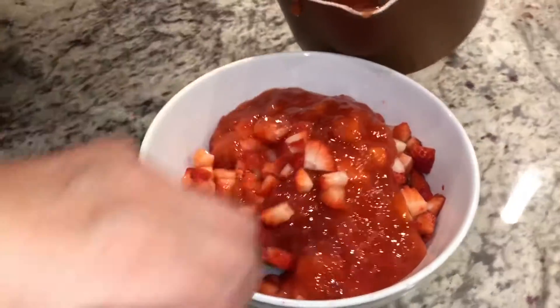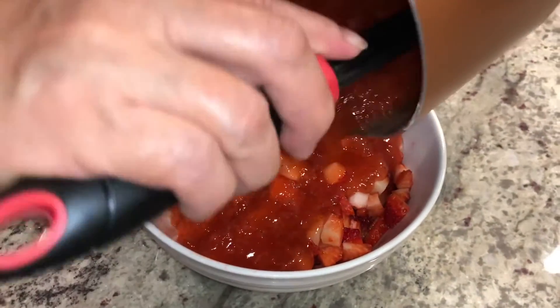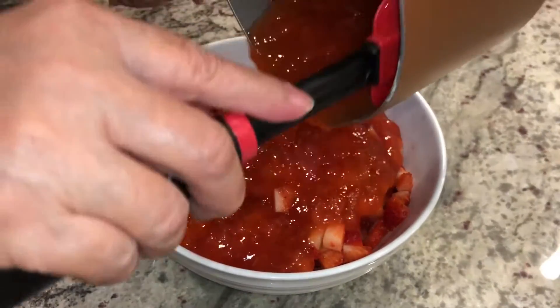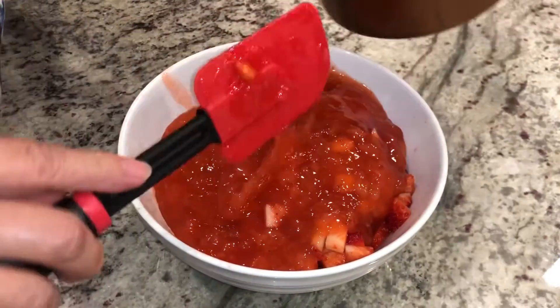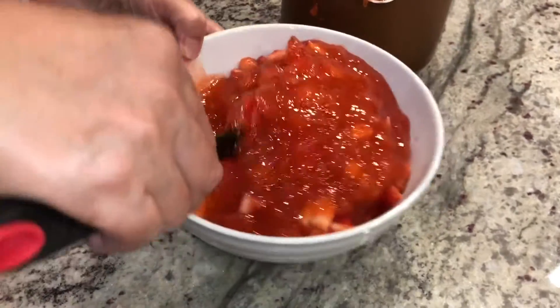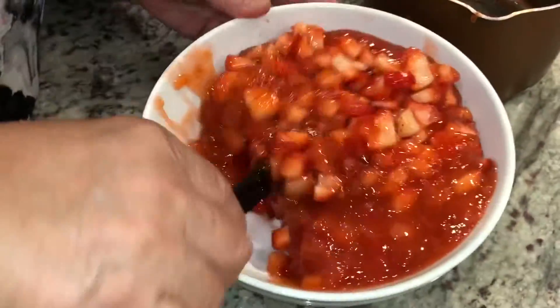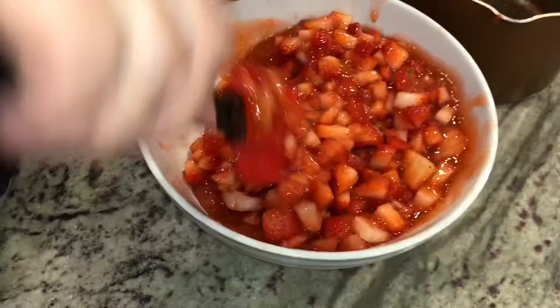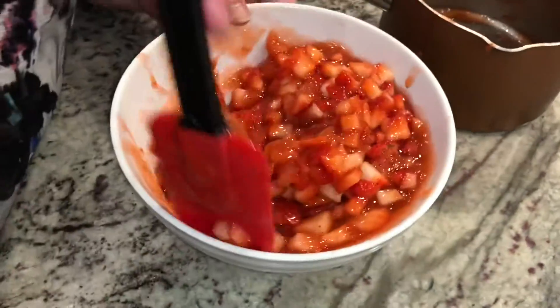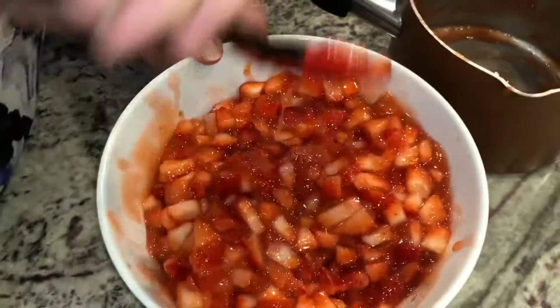Now we're pouring our glaze onto our strawberries now that everything's chilled. Once everything is combined, we're just gonna let it chill until we're ready to assemble our little shortcakes. Yep, that's done.